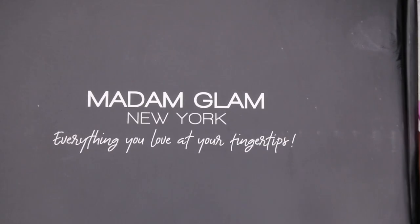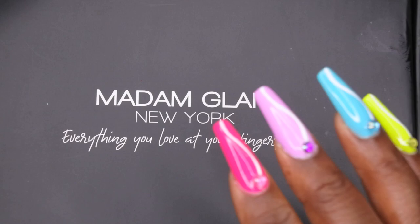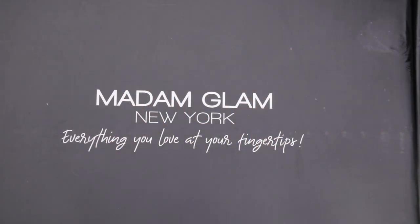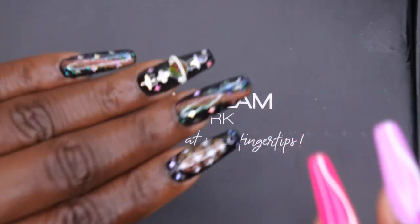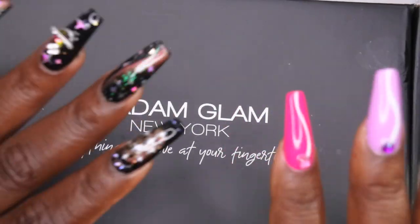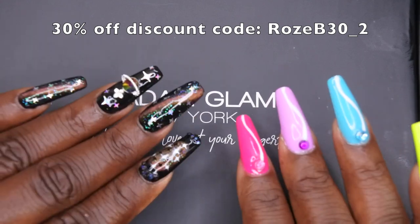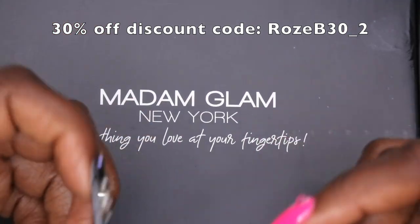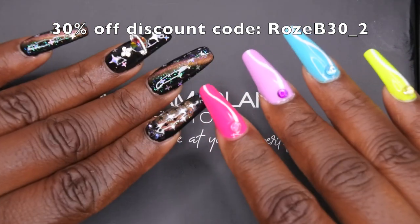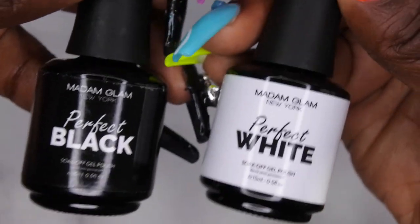My final thoughts — you already know I absolutely love Madame Glam products. They're high quality, and I love that it's a very clean brand: vegan, cruelty-free, hema-free, 9-free, 21-free, and palm oil free. I do have a discount code — it's ROSEB30 — and I'm going to leave a Bitly link in the description box that takes you straight to their website with my discount code automatically applied so you can save some coins. The black and white are especially nice if you don't have a good black or white in your collection.